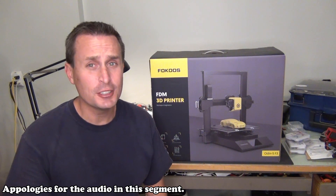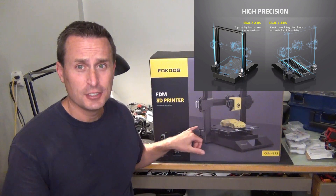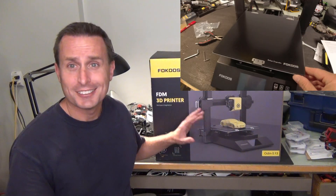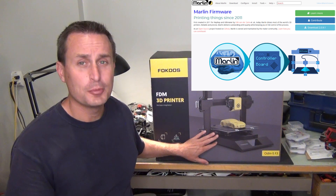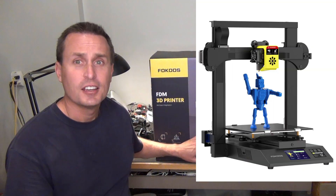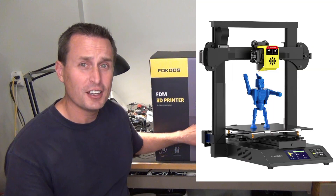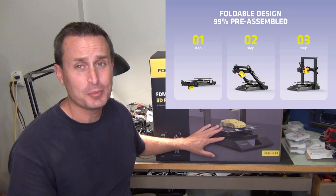On paper, the Focus is really looking good. It has a direct drive extruder, dual Z-axis, a carbon crystalline plate — they say it's new. It uses the Marlin open source firmware, and we all like open source. It has a 32-bit motherboard inside, a 235 by 235 by 250 build volume, and is 95% pre-assembled.